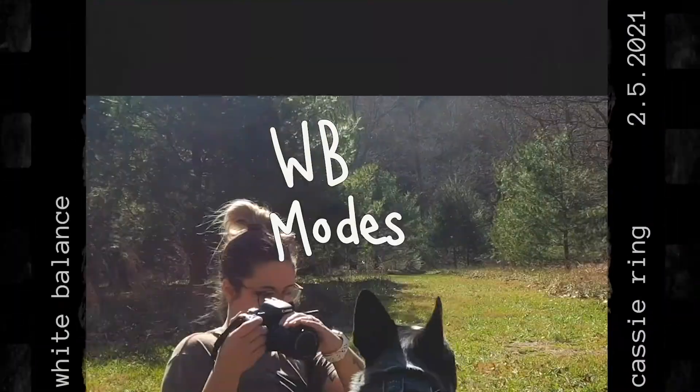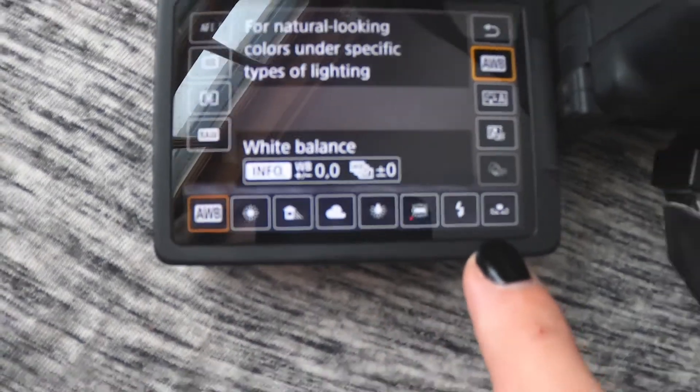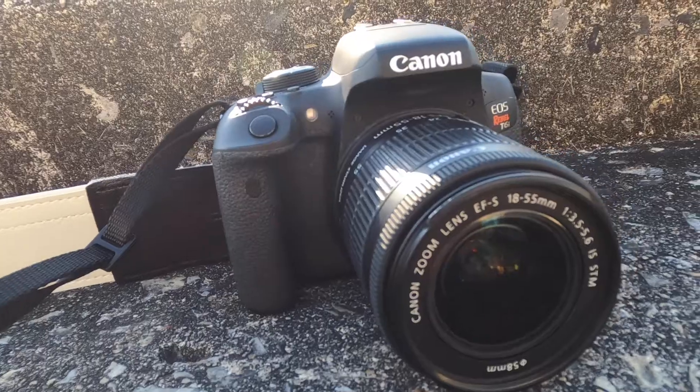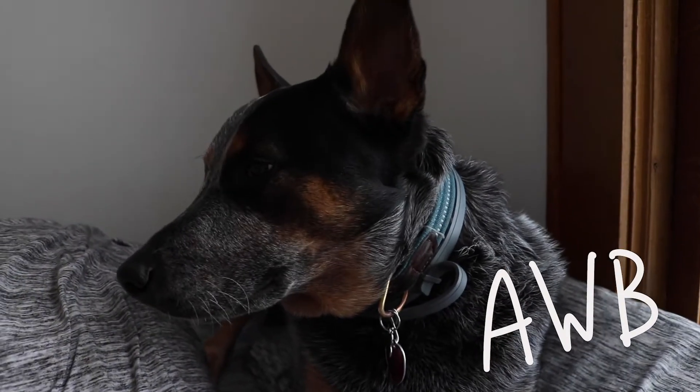So what does this have to do with white balance? The goal of white balance is to neutralize those warm and cool tones in order to get the lighting to be closest to natural daylight. Most cameras will have different modes you can put your white balance in to change the temperature of the image. Here are the modes available in my camera, the Canon Rebel T6i. The first one is automatic white balance, which is the setting you're going to use most often.